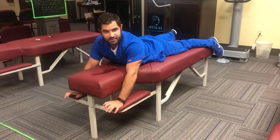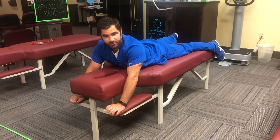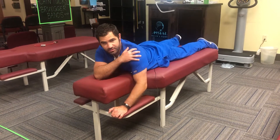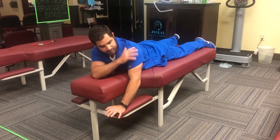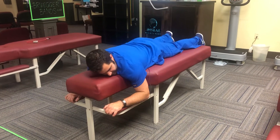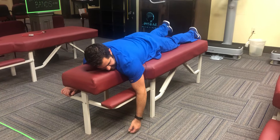The next exercise is the Prone TYW. What we're focusing on is shoulder and scapula stability. I'm demonstrating on the left side here. You're going to come to the table and have that left arm hanging out to the side.